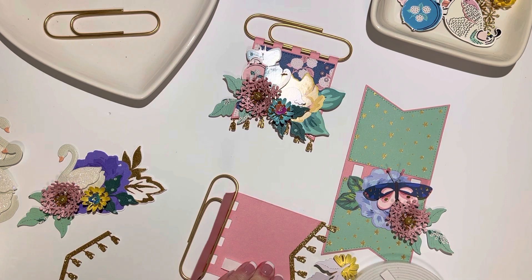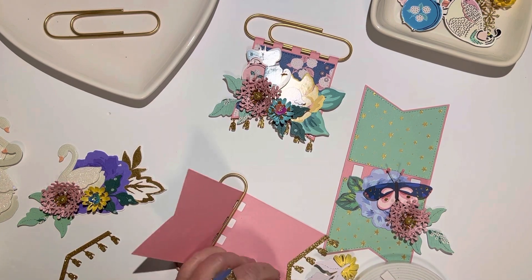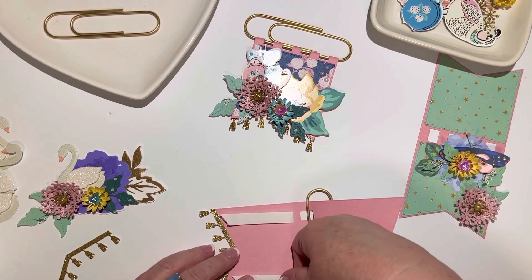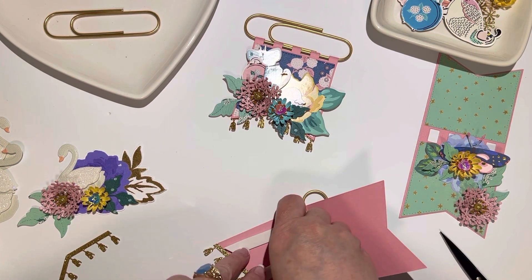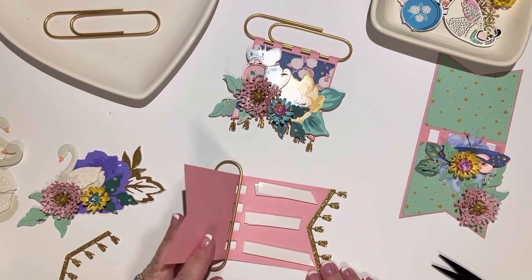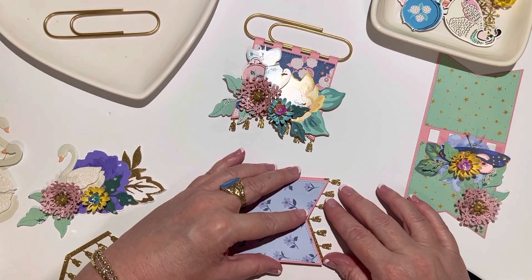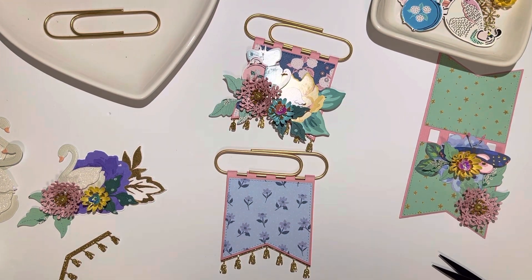We're just going to add some foam tape. I couldn't find my scissors - I think I already took everything downstairs. I got a pair of scissors and did some foam tape with one in the center, then taped that down. That gives me a really nice base.